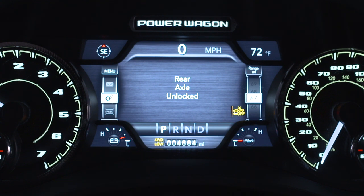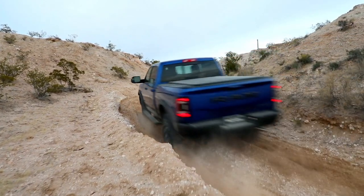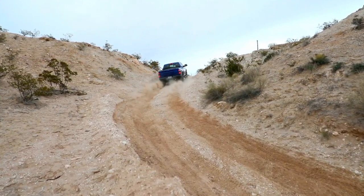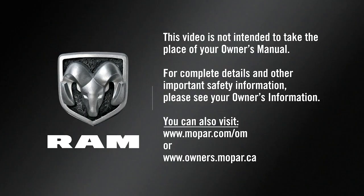If the axles do not unlock after pressing the button, you may need to drive slowly while turning the steering wheel from a left-hand turn to a right-hand turn, or drive in reverse for a short distance. For complete details and other important safety information, please see your Owner's Information.